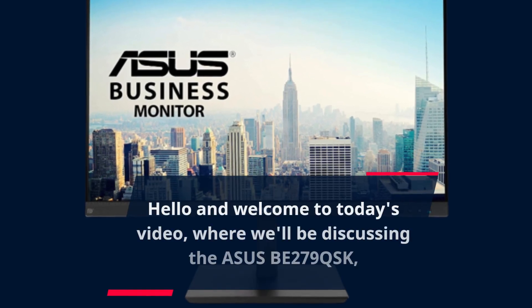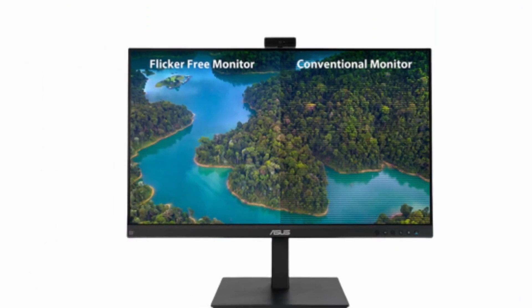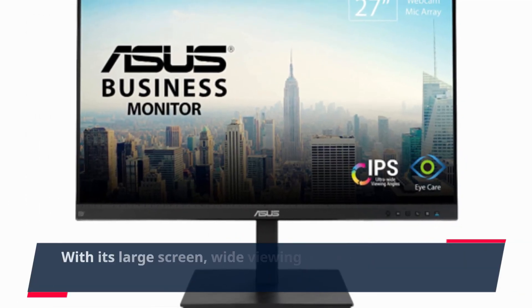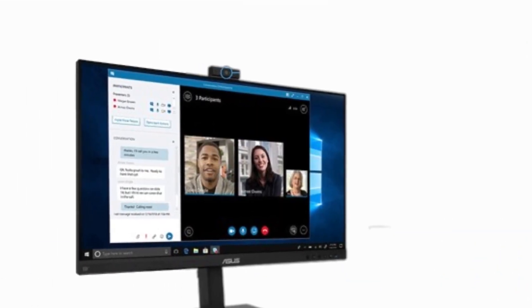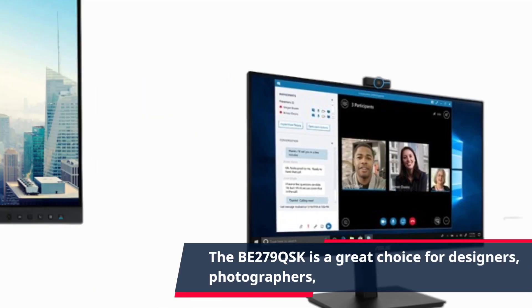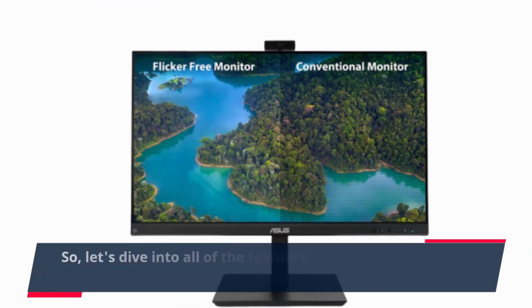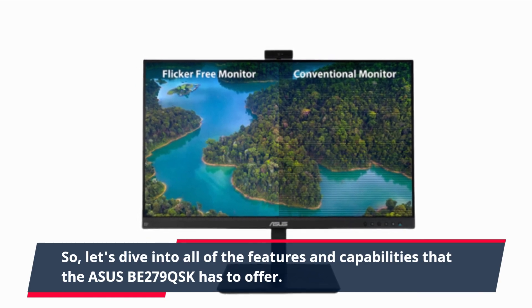Hello and welcome to today's video, where we'll be discussing the ASUS BE279QSK, a 27-inch monitor that's perfect for professionals who need a high-quality display for their work. With its large screen, wide viewing angles, and high resolution, the BE279QSK is a great choice for designers, photographers, and anyone who needs a monitor that can deliver accurate and vibrant colors. Let's dive into all of the features and capabilities that the ASUS BE279QSK has to offer.